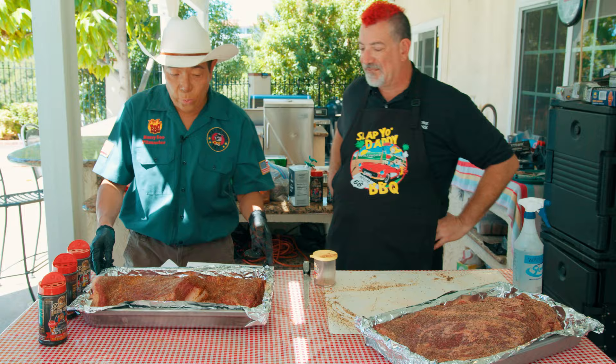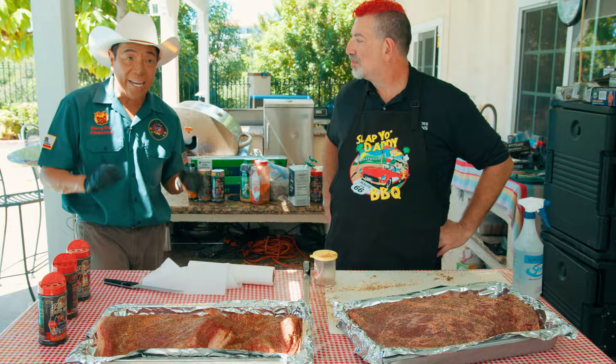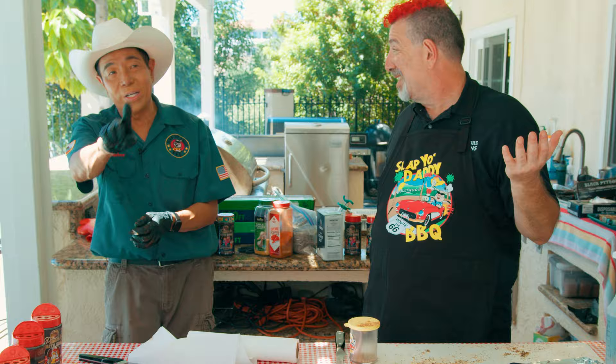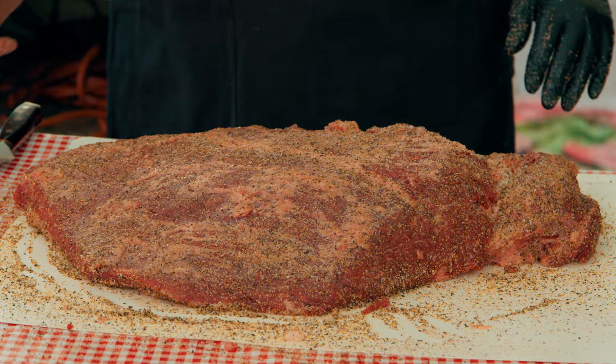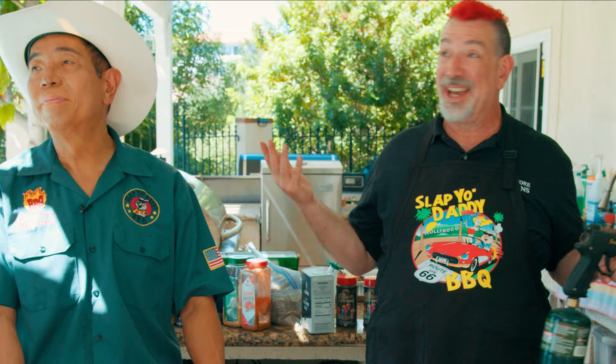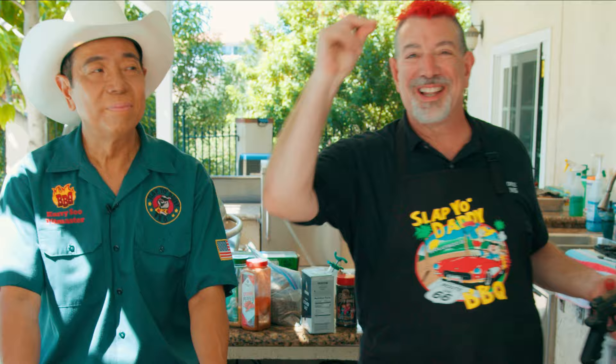We are ready now. Ordinarily in a competition, I would let my injection sit eight hours and the rub sit four hours. We'll at least let it sit while we fire up the grill. We're probably not going to touch these for eight or nine hours. When he says 'fire up the grill,' he means press the button. We'll get these in, and for you watching at home, it'll go by like that.